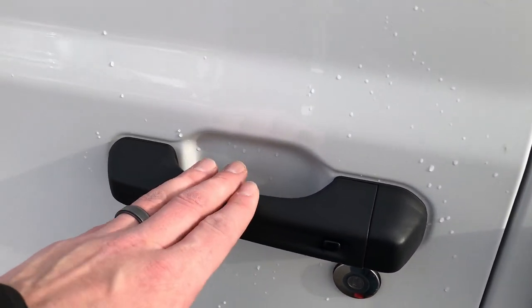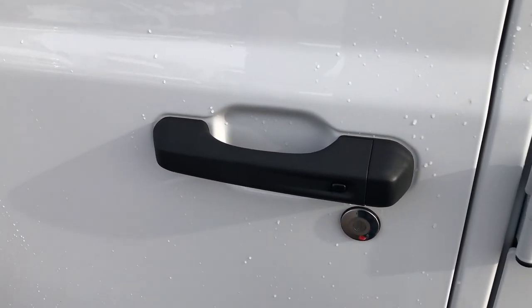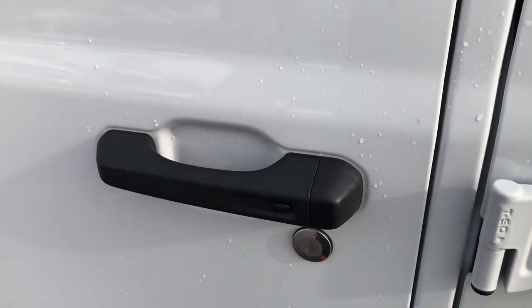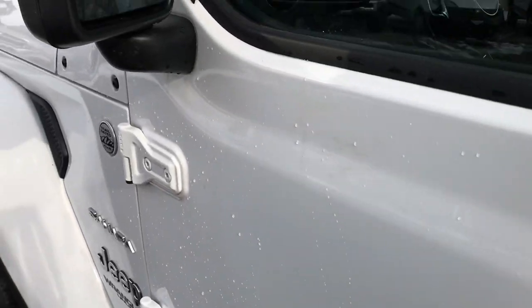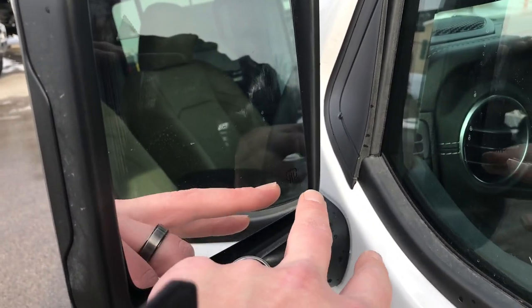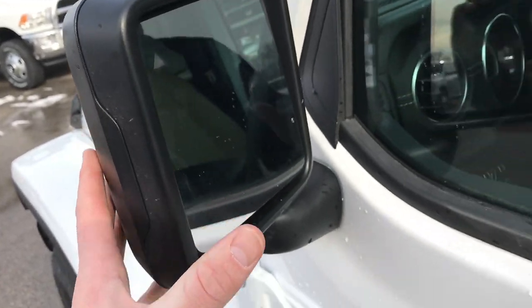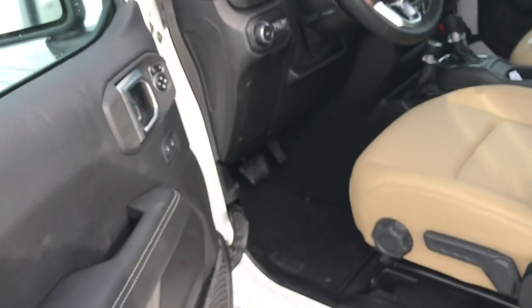This one has the enter-and-go system, so you basically just have to have the key fob on you, and when you put your hands on the doors they'll automatically unlock. This one has the blind spot monitoring, which is new for this year. These mirrors are heated, they are a manual fold-in, and they are power mirrors as well.